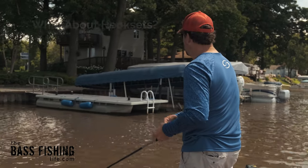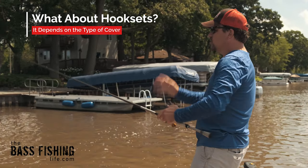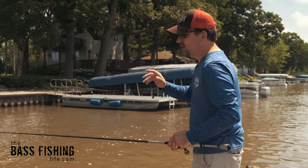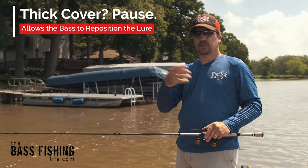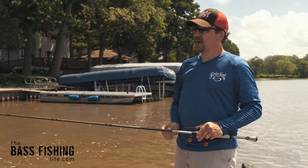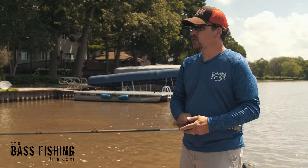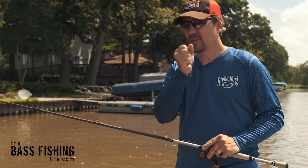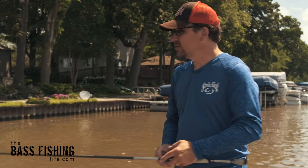There's a lot of talk about hook sets when you're using a frog, and there are two ways I look at it. If you're in heavy cover — the pad fields and thick vegetation — that is when you're going to want to do the traditional two count or three count. Let the frog be inhaled by that bass. They blow up on it, they take it, and then you count one one-thousand, two one-thousand, wait until you feel pressure, then set the hook. Largemouth in those situations often have to reposition the bait, so when they get a big mouthful of weeds, they'll just reposition it — that's where it's nice to wait.